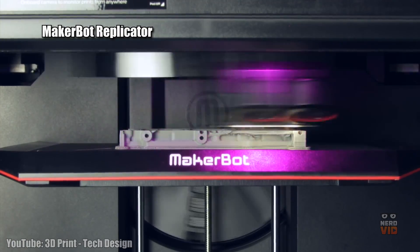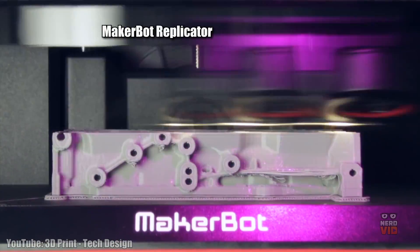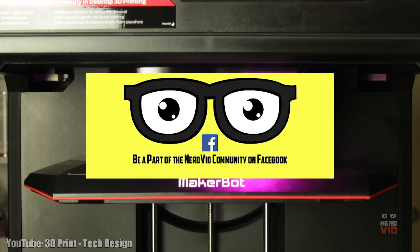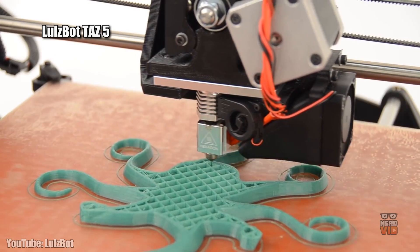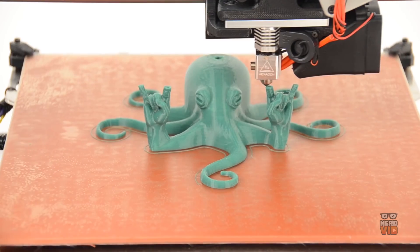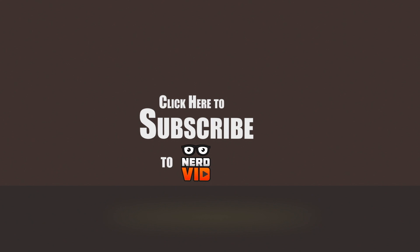Did you know the first 3D printer was only invented in 1981? Things have come really far since then. All of these incredible models are available for purchase on Amazon and we've linked to them in the description below. Because our channel is still relatively small, we absolutely read all the comments you guys write, so we're actually pretty interested in knowing what you guys are using 3D printers for — let us know in the comments below. If you thought we did a pretty good job with our research and selection for this 3D printer video, please subscribe to the channel.